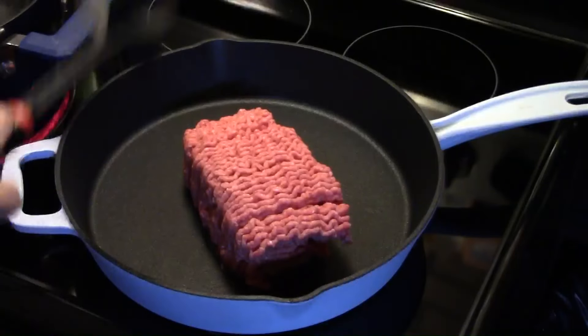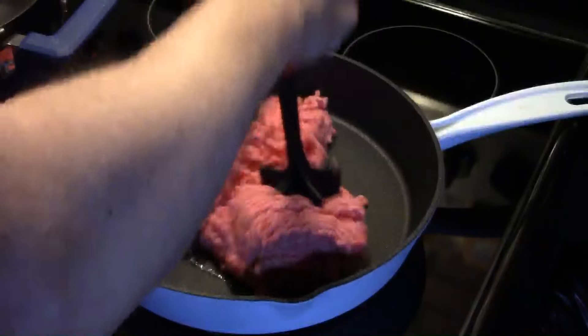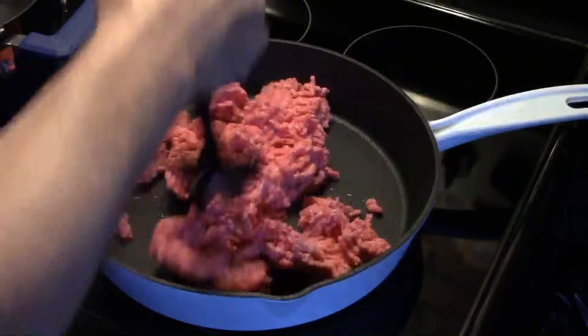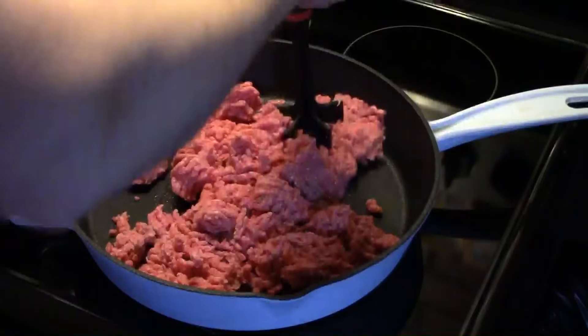I'm starting out in my large cast iron skillet and I have roughly two pounds of ground beef. I'm going to get this broke up and browned up. After it's done browning, I'm going to drain off the excess fat because this isn't lean ground beef.